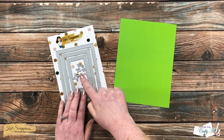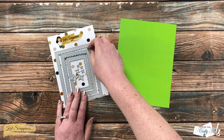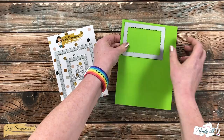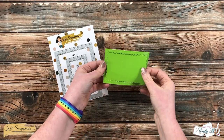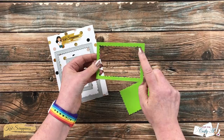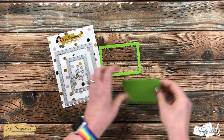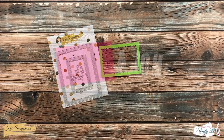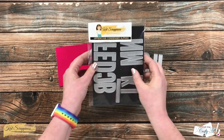Speaking of die cutting, that is what I did next. I chose the middle frame for this nesting set of three Reverse Scallop Dies. I took that off camera to die cut it from the green paper. Not only do I have my frame, but I have that inside piece which on the back is a fun pattern for my sentiment.